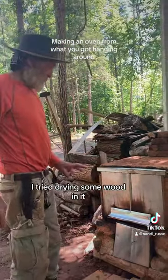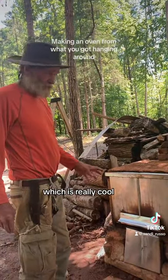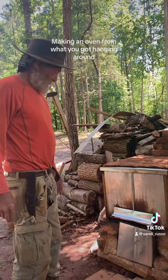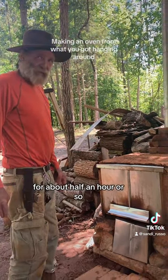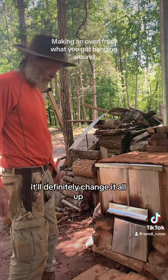I tried drying some wood in it. It got up to 325°F, which is really cool, and it was only with one fire started under it. It maintained that temperature for about half an hour or so. If we keep adding more coals to it, it'll definitely change things up.